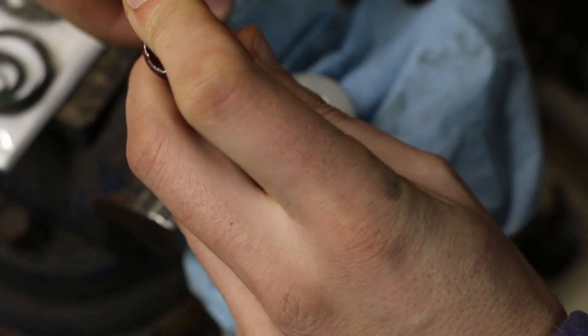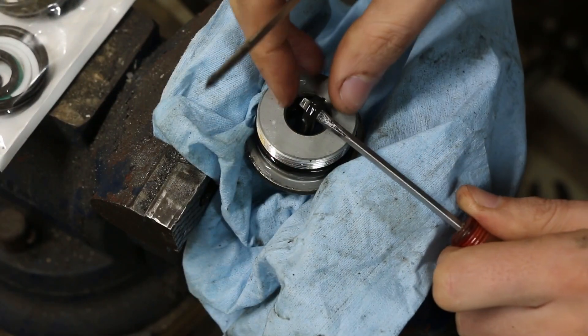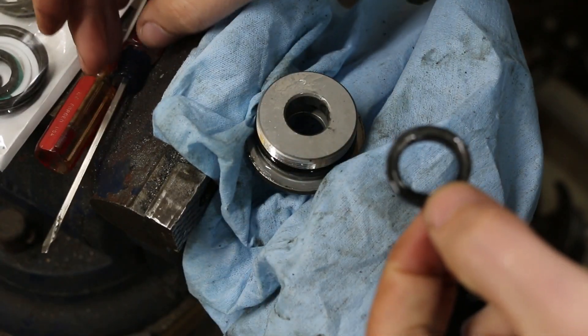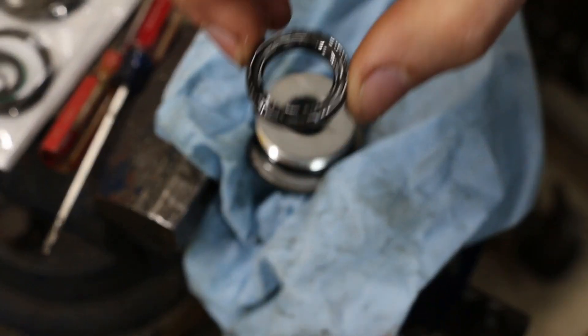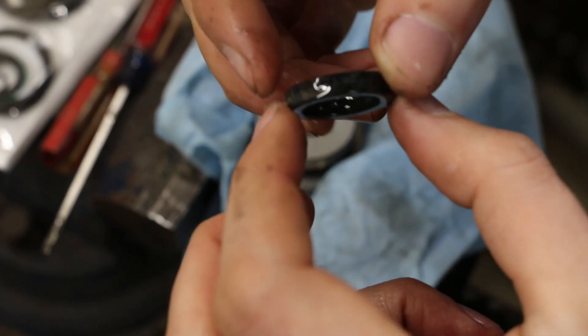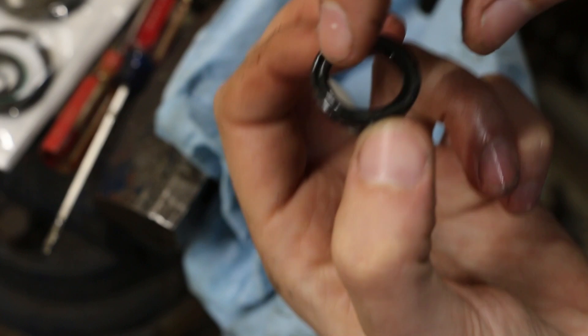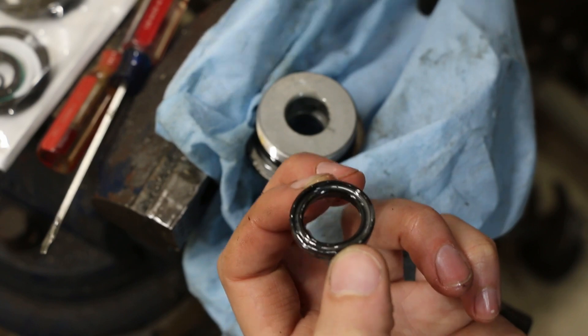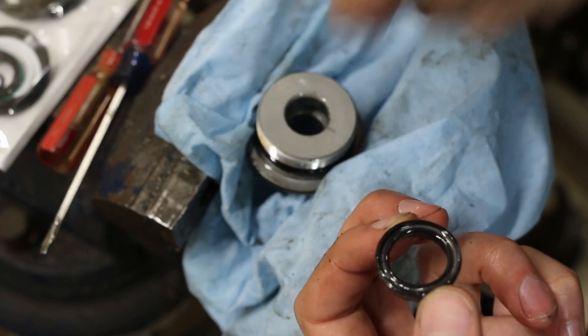It is a challenge. Sometimes these seals get stiff with age and they really don't want to cooperate, so sometimes it does take a little bit of a battle to get them out, but eventually you can peel them up. Be careful, take your time, don't mar the aluminum, don't scratch it. Now note this seal is shaped kind of like a U — it's flat on one side, it has a taper on each inner edge, and it's open on the other side. We need to put it back in with that open end facing down into the cylinder.